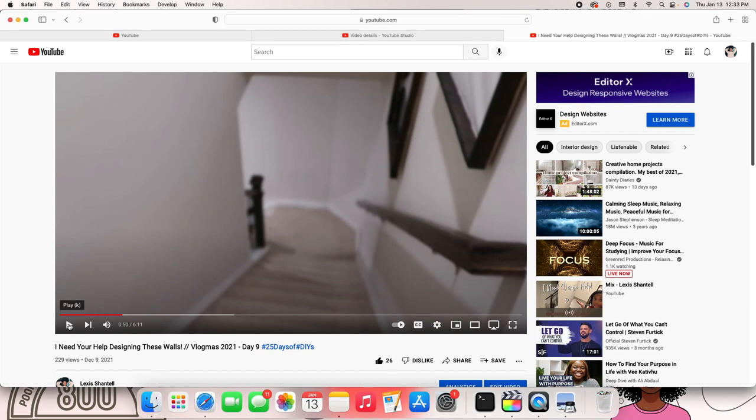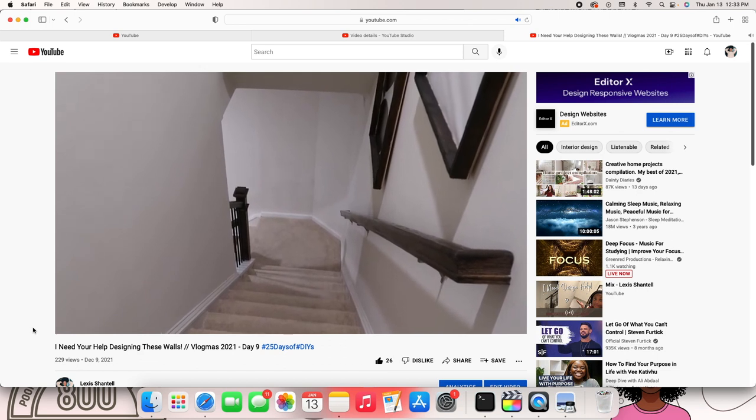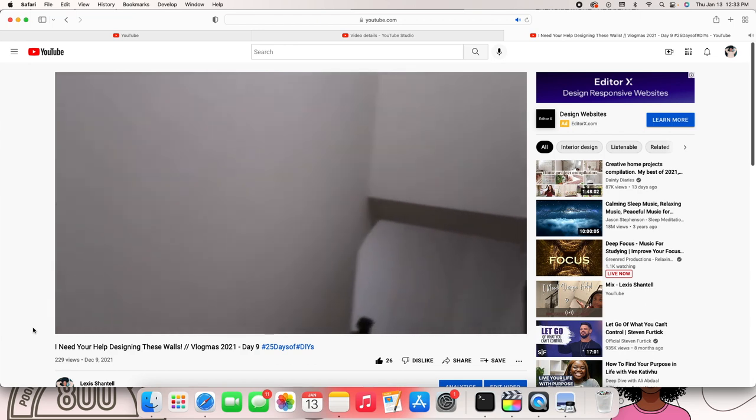A few weeks ago I asked for help on what to do with this blank stairway wall, but now I got it done and I did something super cute, so without further ado let's get into it.